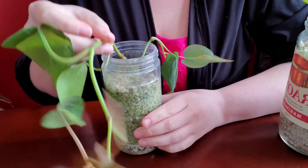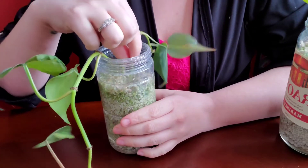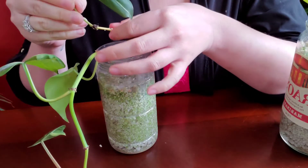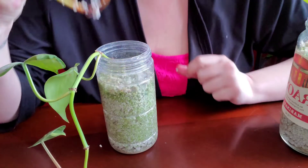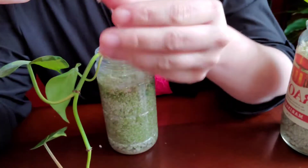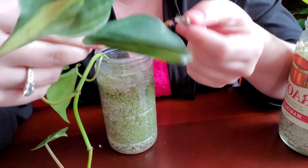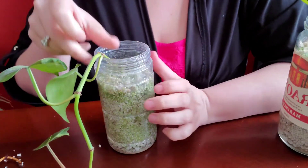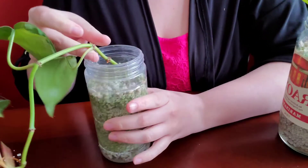Let's take them out of the vessel and see what's going on. Starting with the Brazil philodendron, I'm just going to gently pull them out. This one never died but it has absolutely no roots — there are no roots on this cutting, which is kind of shocking. I'm not sure how it survived, but I'm just going to put it in some water now.